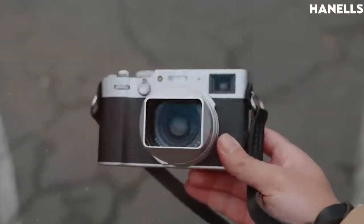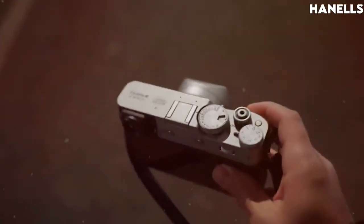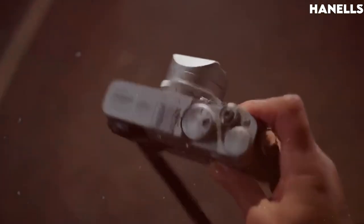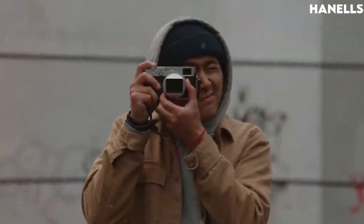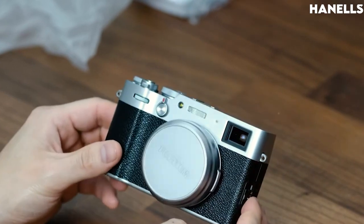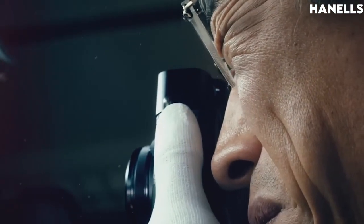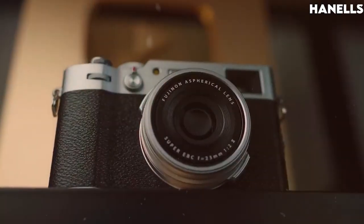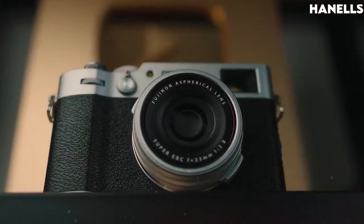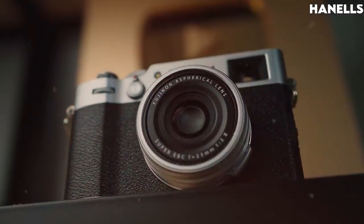The X100V, apart from the technical specs, features a new and elegant body. The top and bottom plates are manufactured from pieces of aluminum, resulting in a refined and classic camera body with clean, appealing edges. With its beautiful satin coating, the X100V is a perfect combination of design and engineering. The new 23mm f2.0 lens ensures that every detail from the X-Trans CMOS 4 sensor is beautifully resolved.